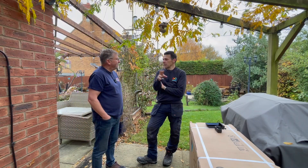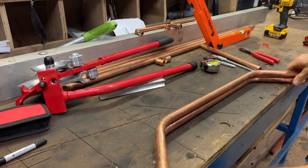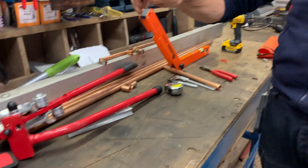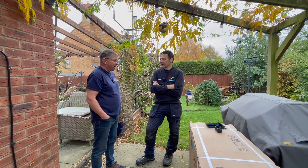The host helped Mike with one of his videos once — they soldered up some copper tube and made a magnetic loop antenna together. Mike made it while the host watched. Funnily enough, that turned out to be one of the highest-watched videos on Mike's channel.